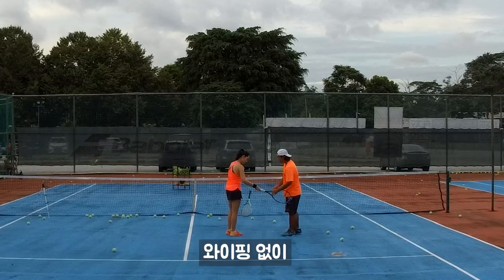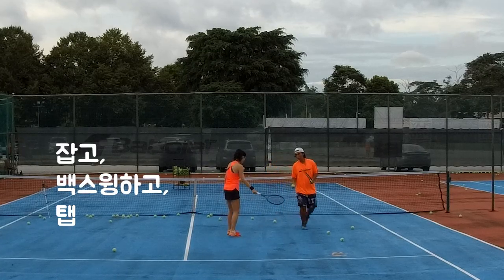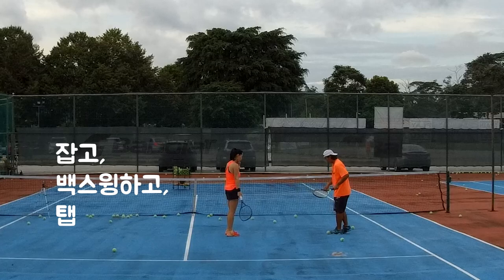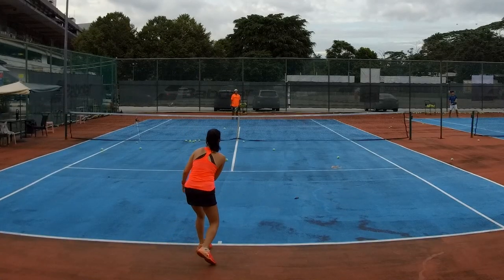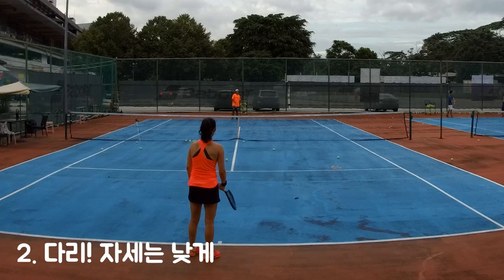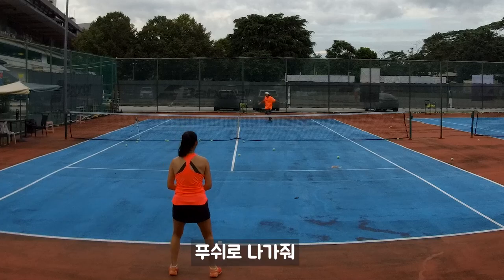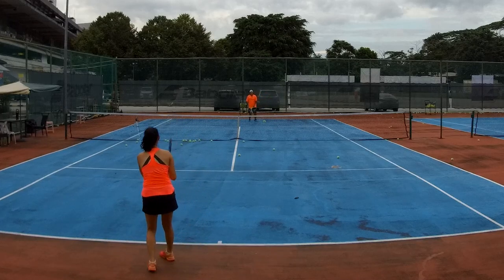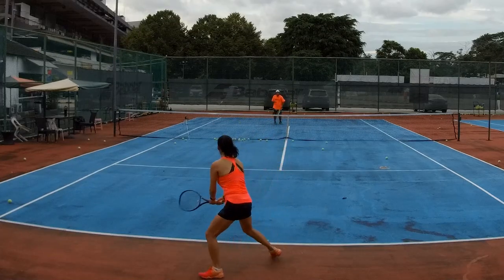Same grip as a forehand, but without the wipe — just push. Hold back on the swing and tap. Squat lower, squat down, pushing out. Follow through to bring the ball longer — tap.